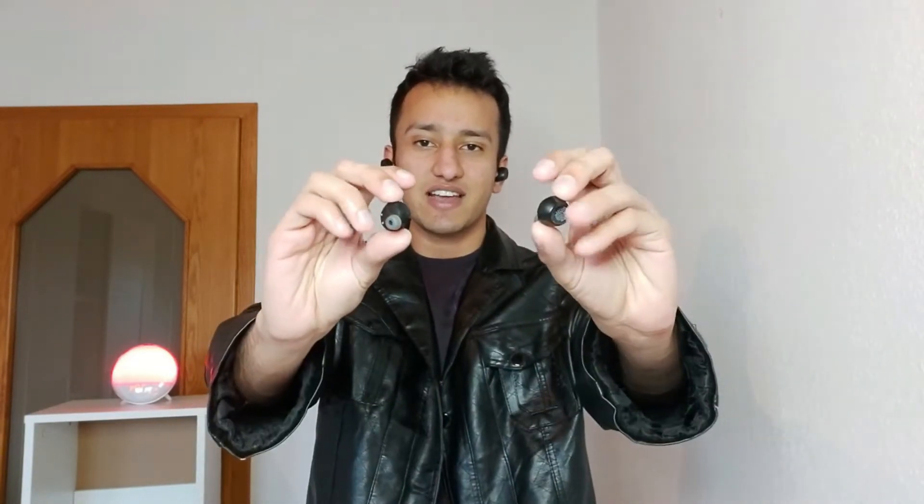What's up guys, I hope that you will be fine. Today we are back with a new amazing video of Review Therapy. Today we are going to do a review of these guys.